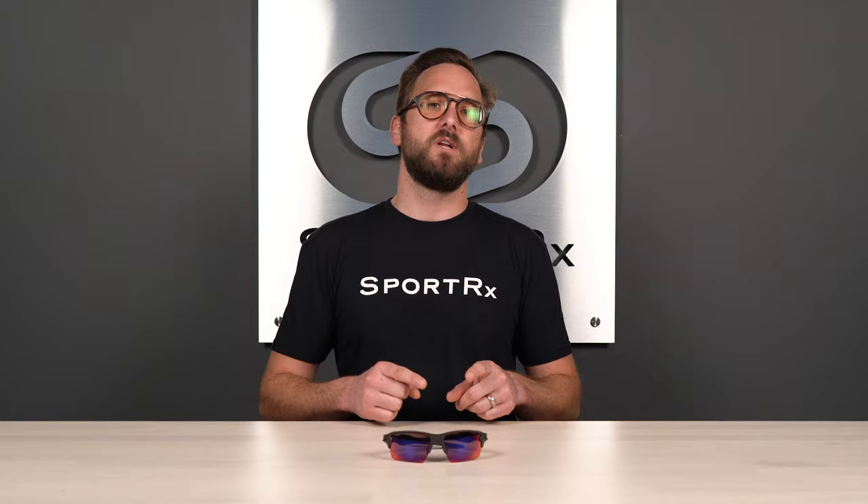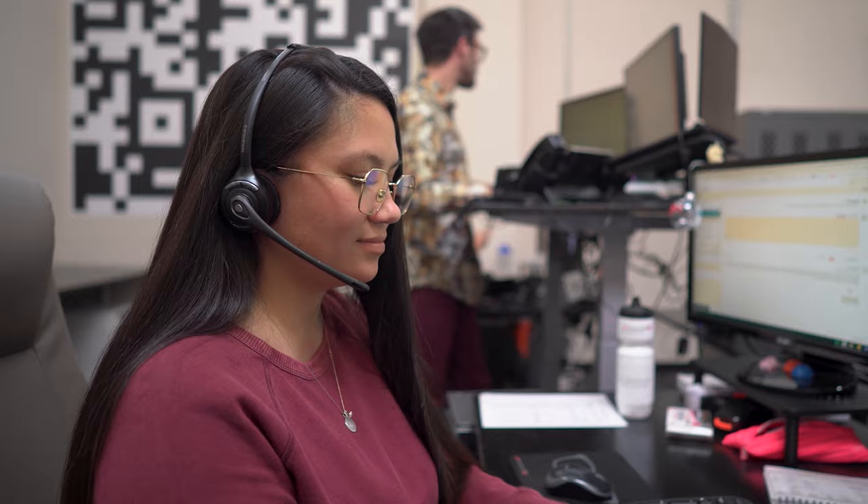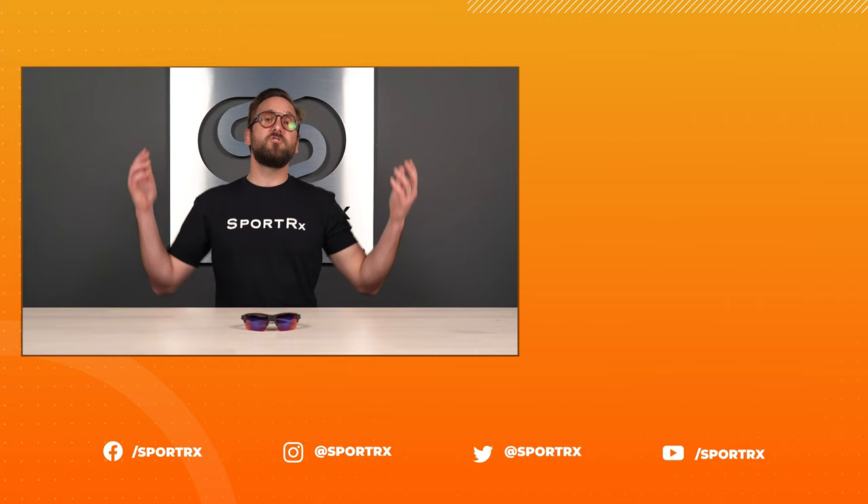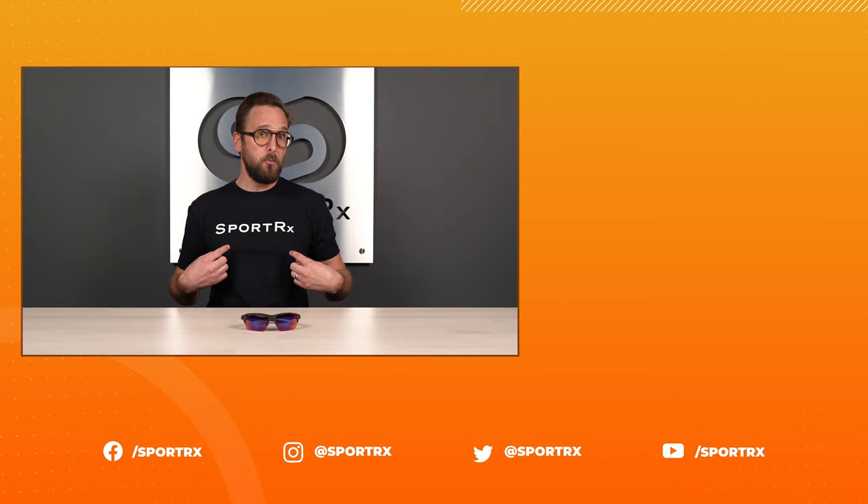So that covers what is most important to know about these sport-specific lens options. I really hope it was information valuable to you and that you have a much better idea of what to shop for for your sport. Do not forget about our see-better guarantee — it gives you a ton of peace of mind and you never have to worry about getting something that doesn't work for you. We also have opticians who would love to help you get it right the first time. Thank you so much for joining me. If this was interesting or valuable, throw us a like. You can find relevant videos and great content on our social media outlets at SportRx.